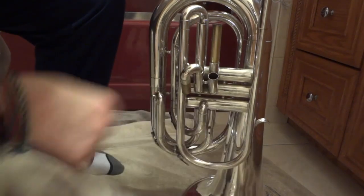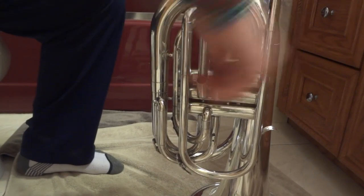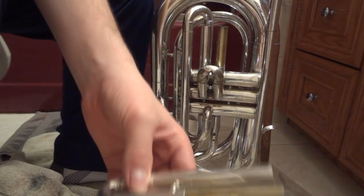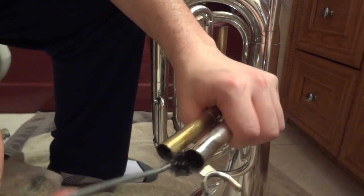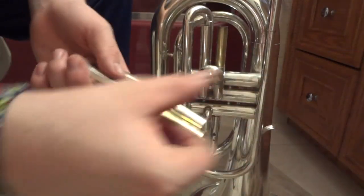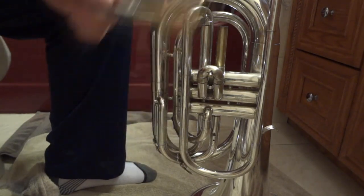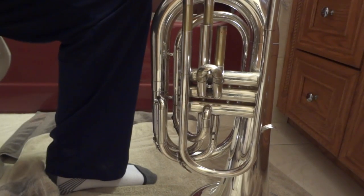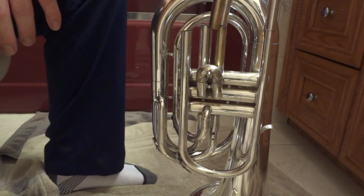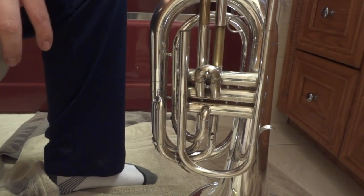Make sure after every slide you're wiping off all the old grease — that is actually quite an important step. Snake it, then run it under water. My second valve slide doesn't move that great. For the last slide — it doesn't matter what order you do these in. Make sure you wipe off the grease on both the slide and on the instrument right here first.